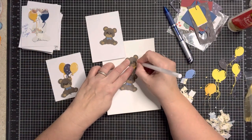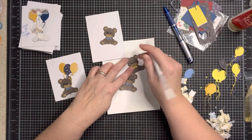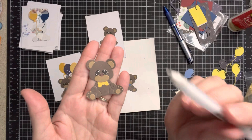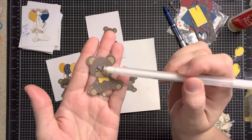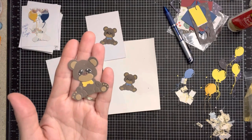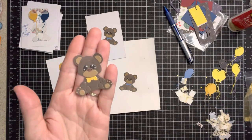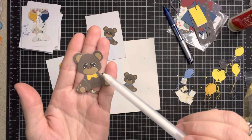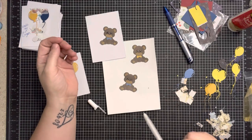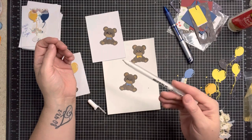Any white gel pen that you want — you can get them at Walmart or wherever you like, I don't use anything special. On the die there are spots — you can probably not see them on film but in person there are indentations. I'm just using my white gel pen to highlight the eyes. Yes, it did have little dots on the die — no, I am not cutting out tiny little dots to apply; I will just use my gel pen.